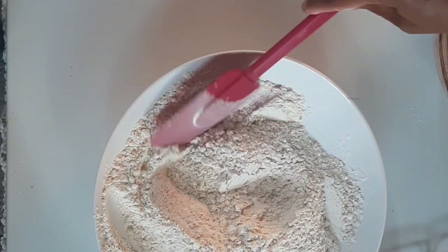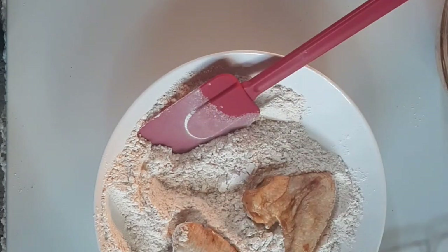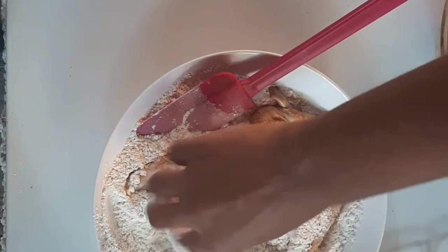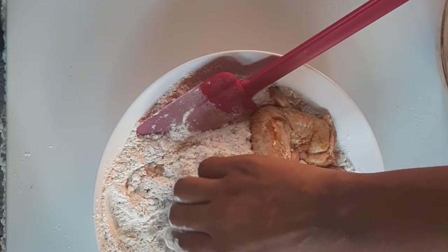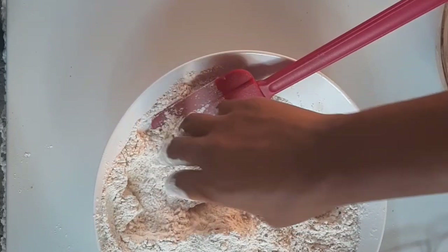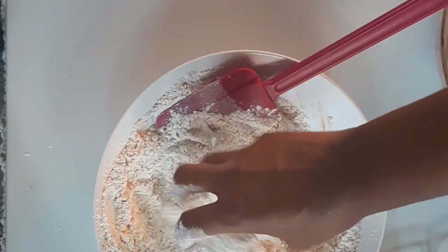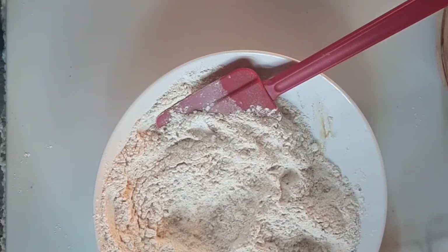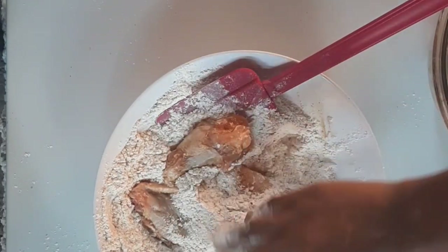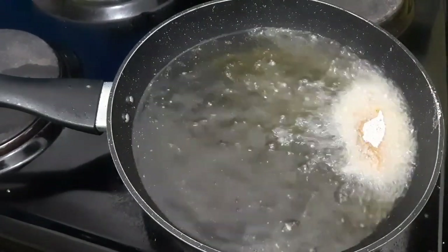I'm so sorry — the video is cropped and I can't fix that. But you can see what I'm doing: I am coating the wings with my dry rub and putting them aside. Eventually I decided to just put everything in at once — I ain't got time for this.